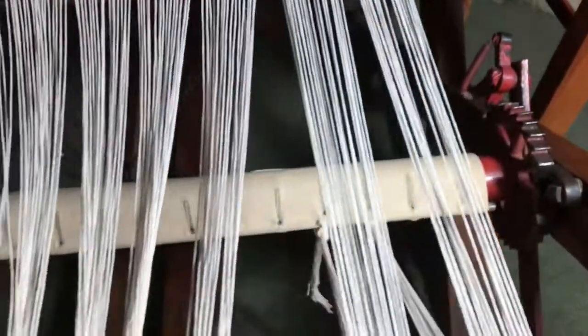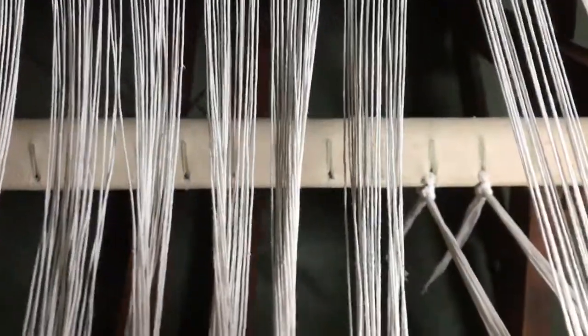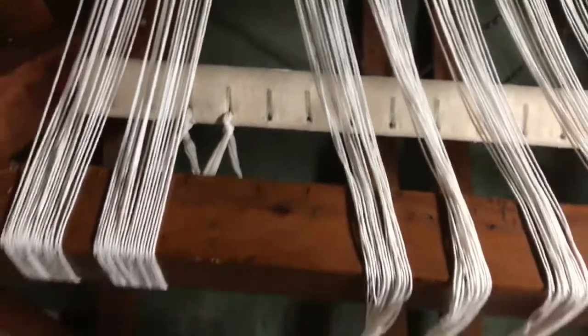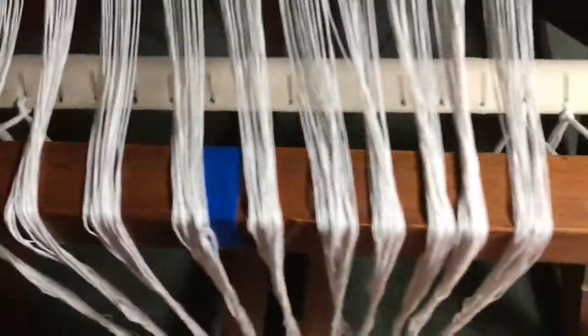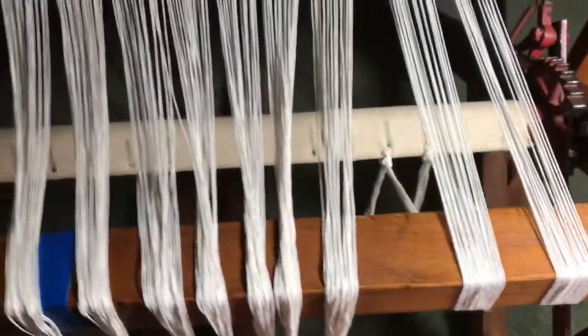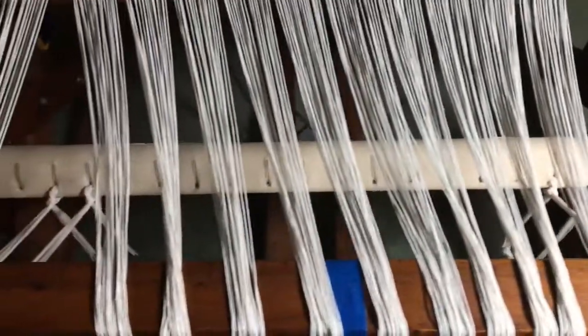The first four are tied on — two to this side, two to this side. I'm going to go ahead and finish tying the rest on and show you what that looks like when we're done.